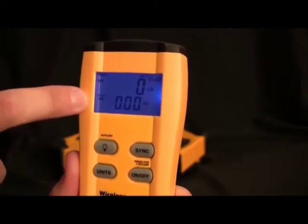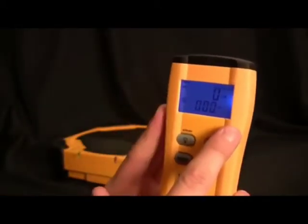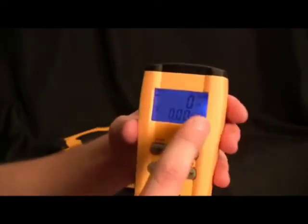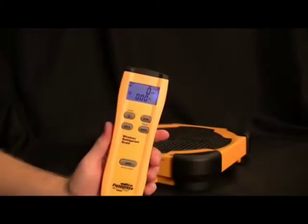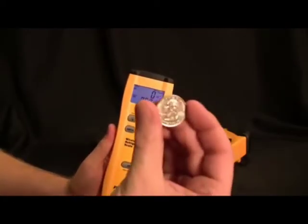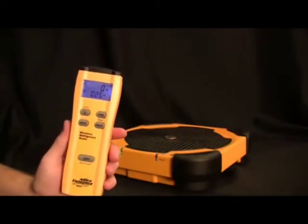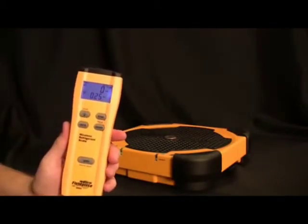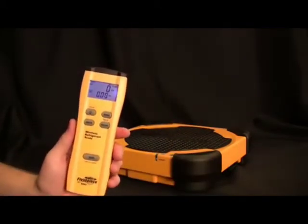To show you the accuracy of this sensor, I'm going to take an ordinary quarter and put it on the scale. You'll notice that it measures .25 ounces. I'll take it off again and it goes back down to zero. I can also place the quarter right on the corner and it'll display that same .25 ounces. So it doesn't matter where you set that refrigerant bottle — you'll be getting an accurate measurement.